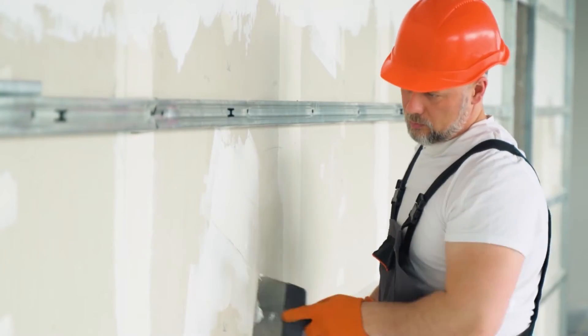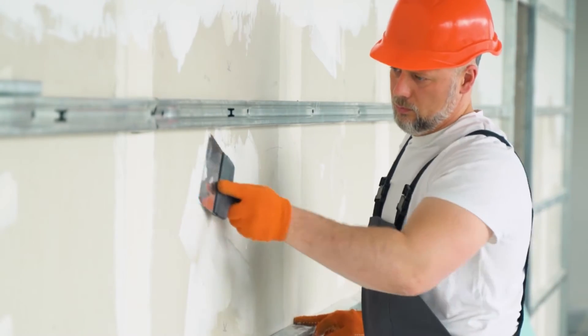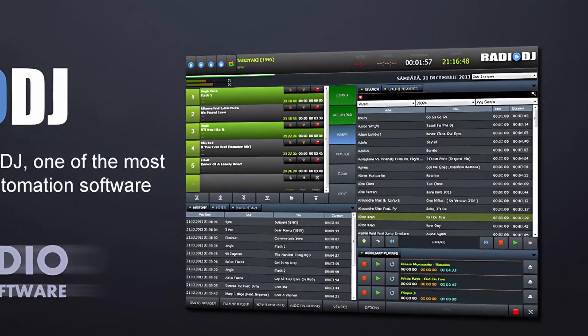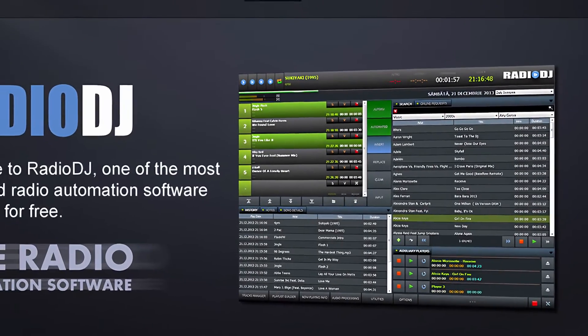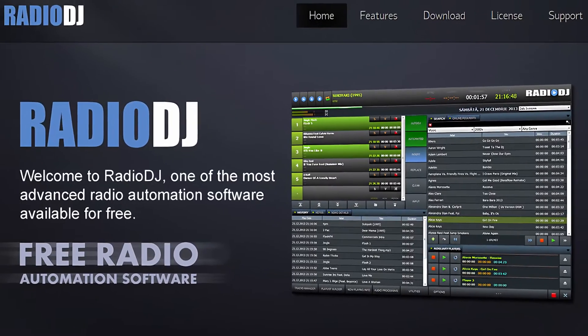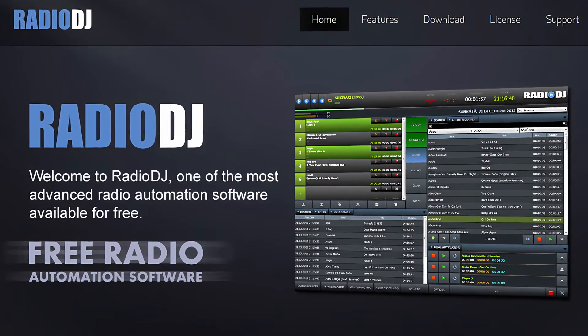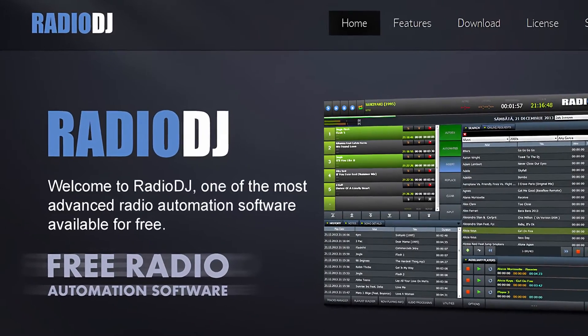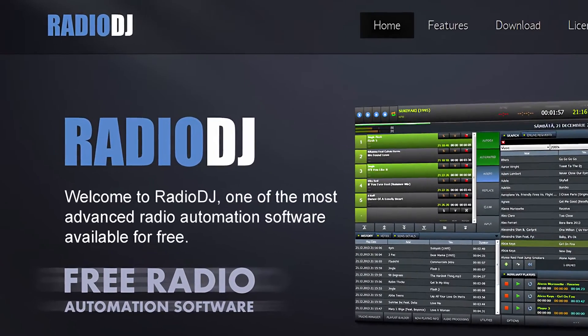To learn more about building studios, check out my links in the description for those videos. The automation software needs to be installed on your laptop or computer. You can get free automation software called Radio DJ, which is excellent for both home streaming stations and even bigger FM broadcast stations. The link to download the free software is in the description.